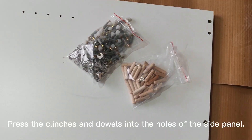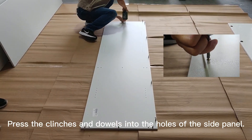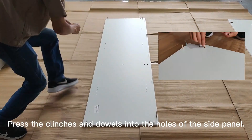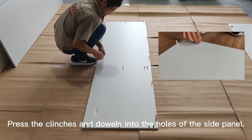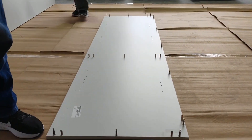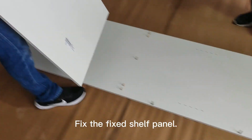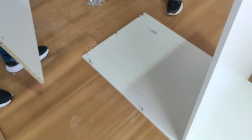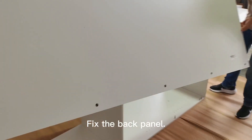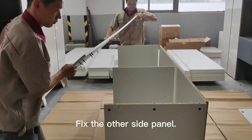Press the clinchers and doors into the holes of the side pad. Fix the top panel. Fix the fixed shelf panel. Fix the bottom panel. Fix the back panel. Fix the other side panel.